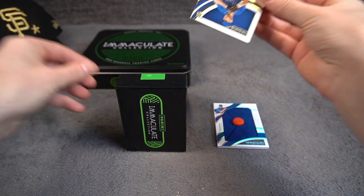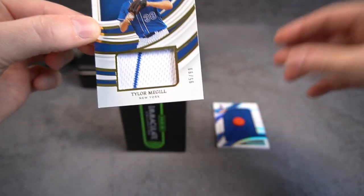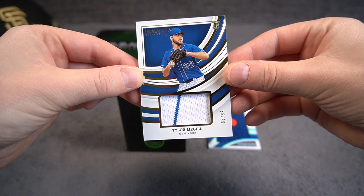Second card is upside down — it's Taylor McGill, also for the Mets. So two Mets cards here. 95 of 99. Rookie.